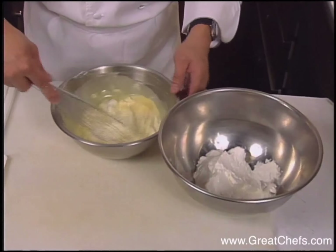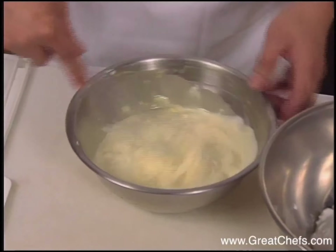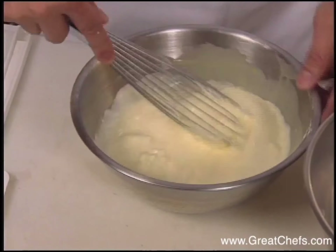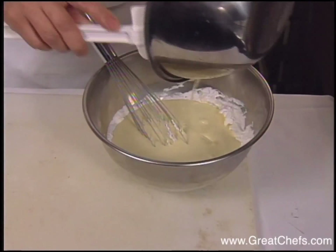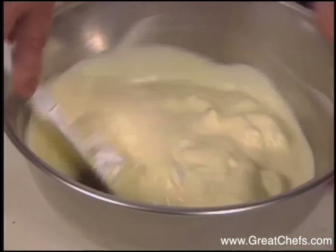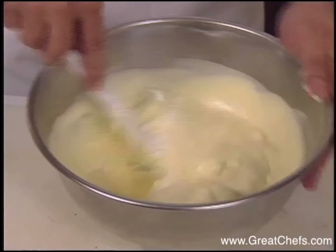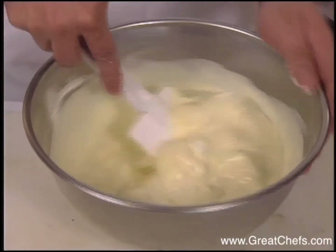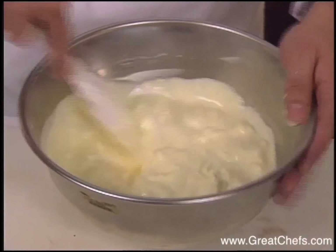Whipped cream is added to the mixture and really evenly blended in. After part of the whipped cream is incorporated, that mixture is then poured into the remaining whipped cream. Then using a spatula, the mousse mixture is completed. This will ensure that you have a full-bodied mousse which is light in texture.